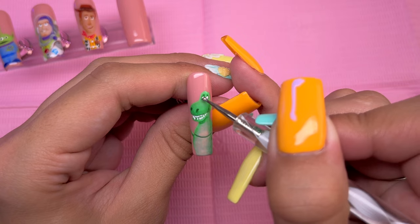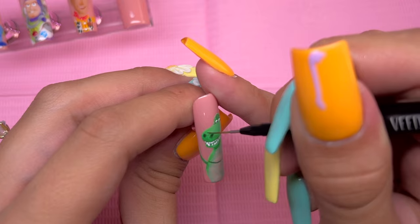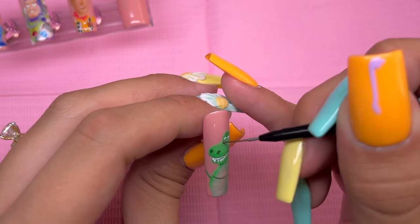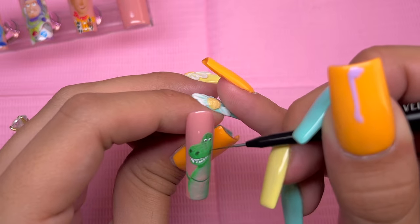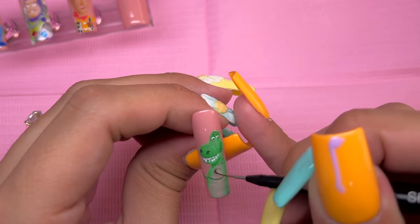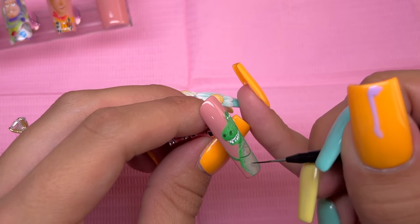Next, I'm taking the black gel paint and a dotting tool to add in his pupils. Going ahead with the black shading gel just to add some texture to the character — whenever you look at reference photos of Rex, he does have a scaly texture because he is a dinosaur. My thought process was to use the shading gel since it's transparent and not going to be overwhelming. I was going to sit and draw out all of those very tiny circles to create the texture of his skin, but after getting ready to start, I realized that was kind of going to be impossible because of the size.